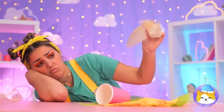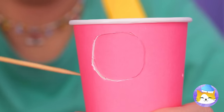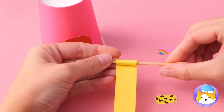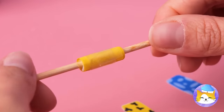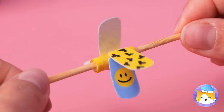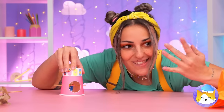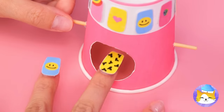All you need is a paper cup — poke some holes through it! And roll up some paper and tape on a skewer! Now add some fake nails in a row! Place it inside the cup! What are you waiting for, try it out! We've got one for each finger!